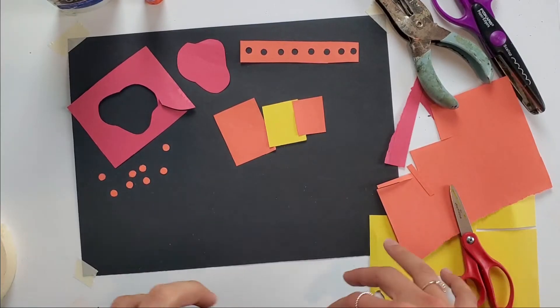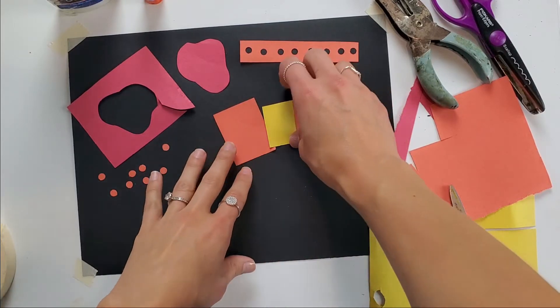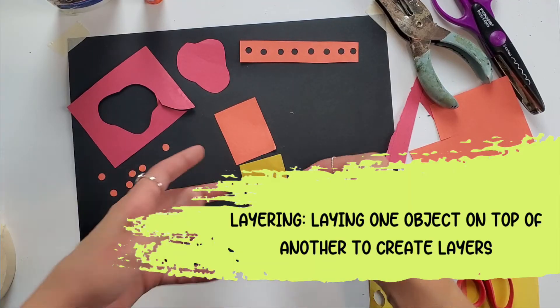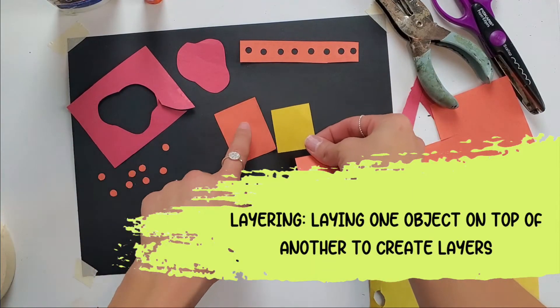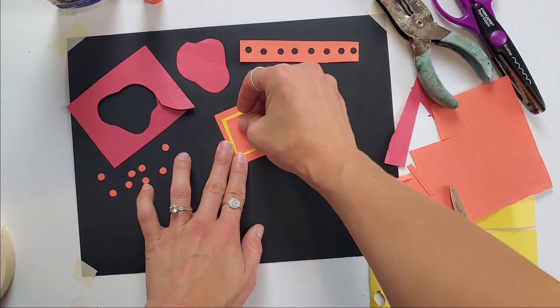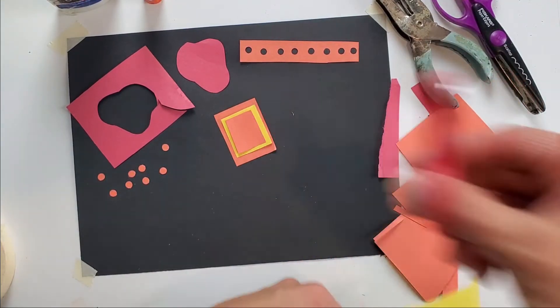Another technique similar to overlapping but with a slightly different effect is layering. If I start with a similar shape — I have lots of squares here — I layer them on top of each other and just kind of build up.